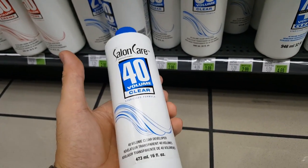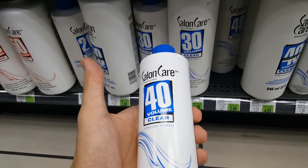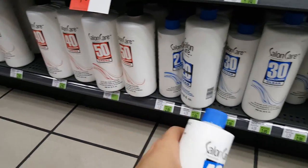The number 40 references the percentage of hydrogen peroxide in this, and we're looking for the highest number possible without going too overboard. 30 is okay, 40 is what I'm going to do. They have 50 and I think they actually have higher than that.